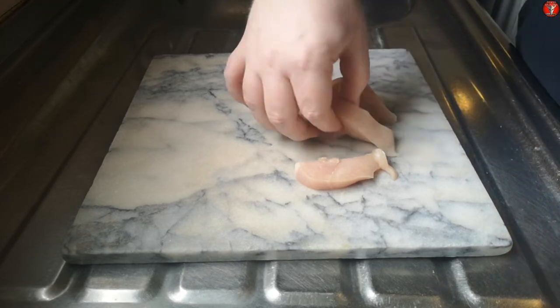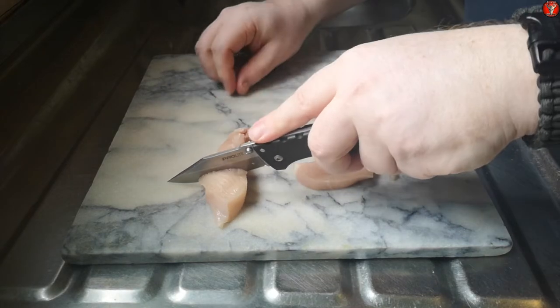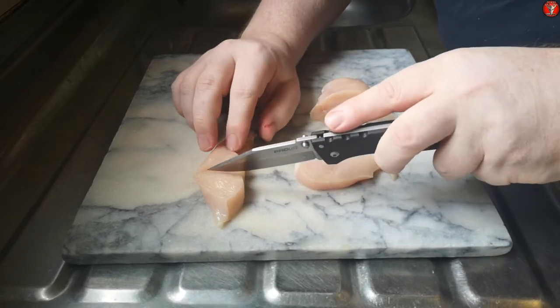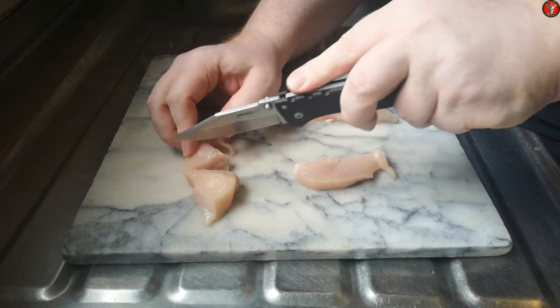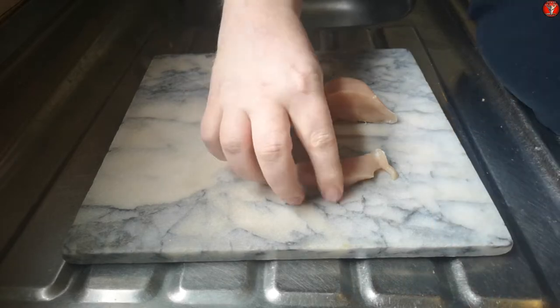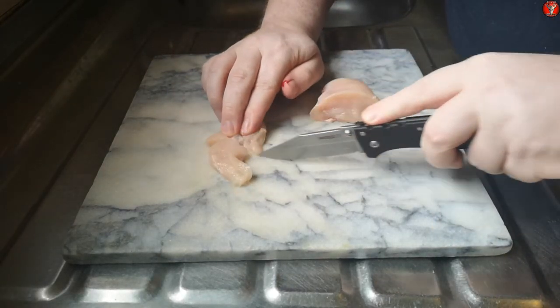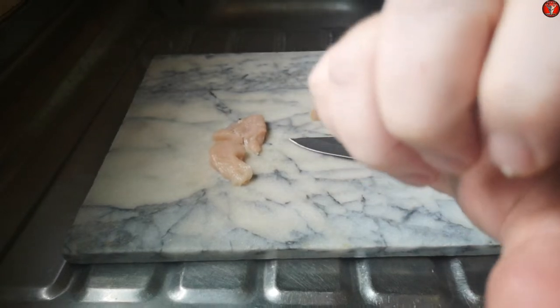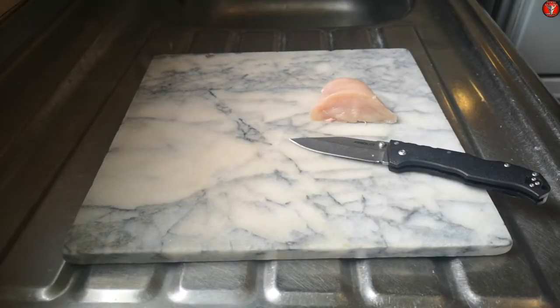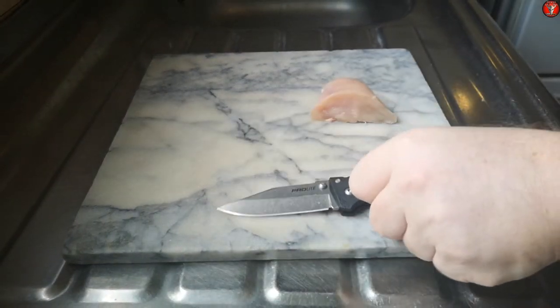I just got myself with it - not going to worry about that just now. Didn't even feel that guys - got myself with my own blade. I'll get a band-aid for that and finish cutting up my chicken.